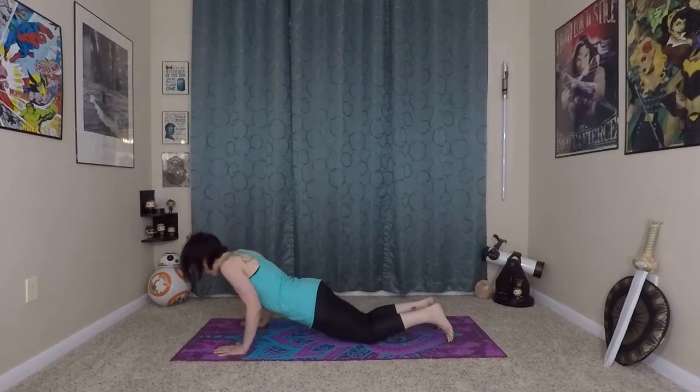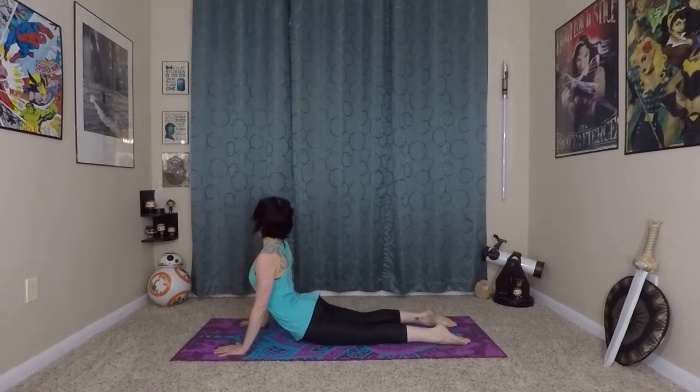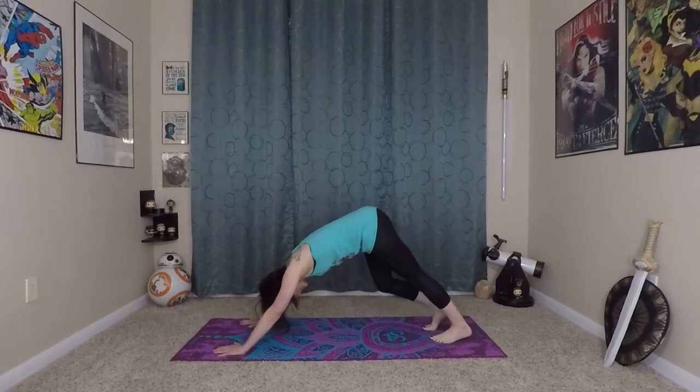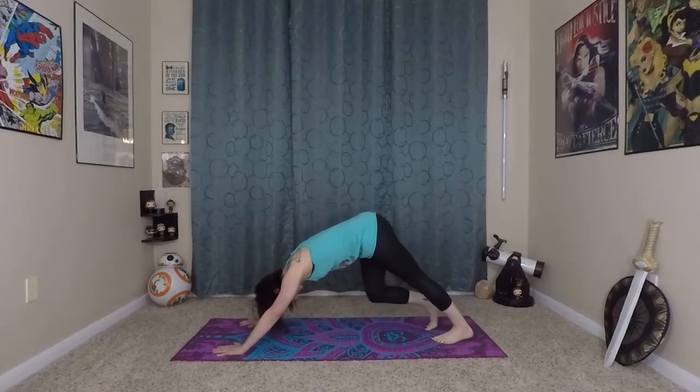Come onto your knees, lower through your chaturanga. Inhale here, prepare — roll yourself in and up using all of those deep core muscles. Exhale, stepping yourself back into down dog. Pedaling out your feet again. Very nice.